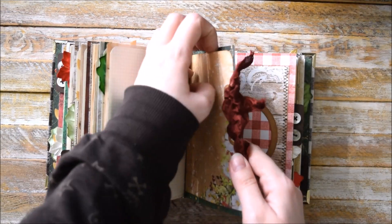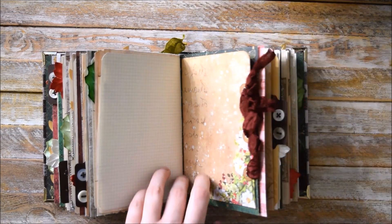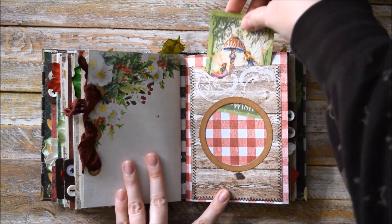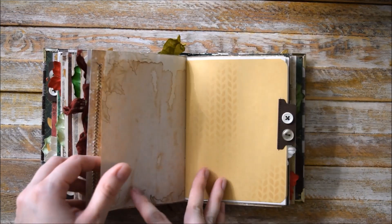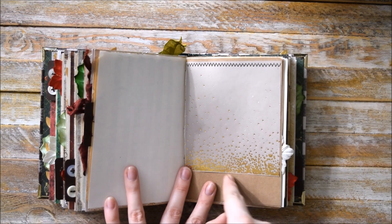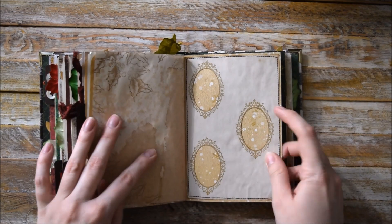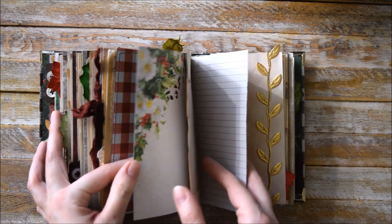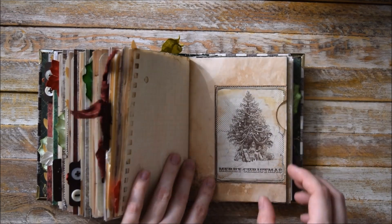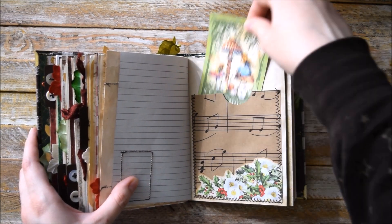And here we have this pocket with a corset tie. Another pocket with a round window. A bit of tracing paper with some gold embossing. Just a decorative element here. One more pocket here. Lots of room for writing, another pocket here. And here we have a pocket with some collage.